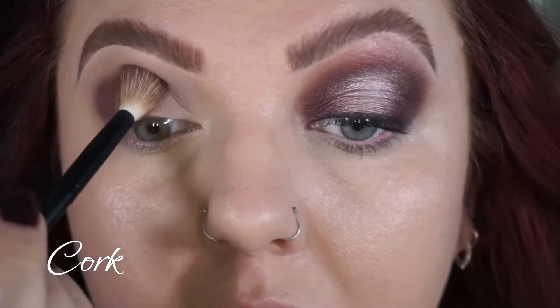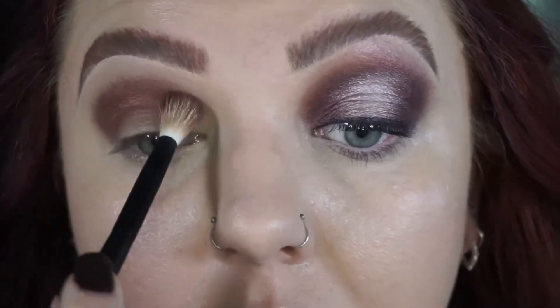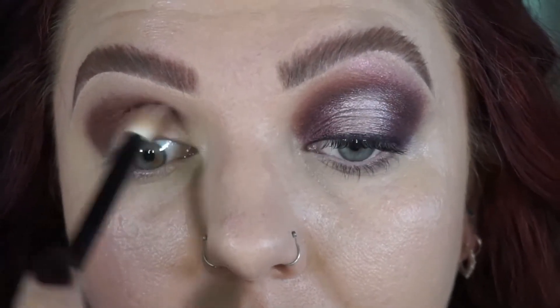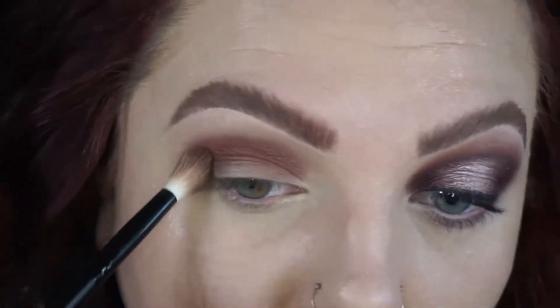Going in with the shade cork, which is a really warm brown but it's a satin shade, and I'm just going over that first coffee shade — basically putting that in the same area, all through the crease and close to the inner corner.